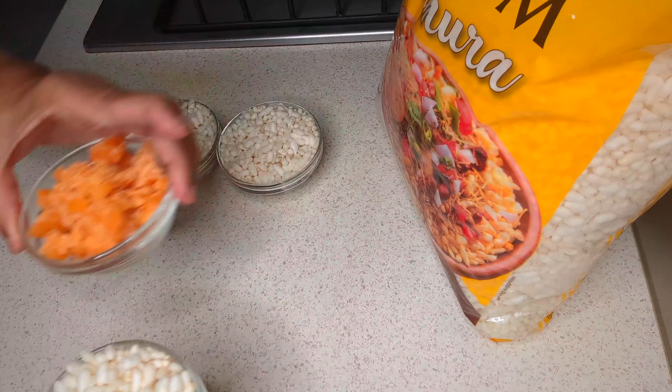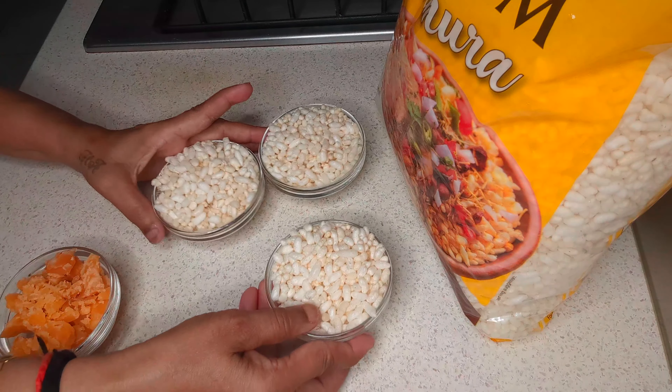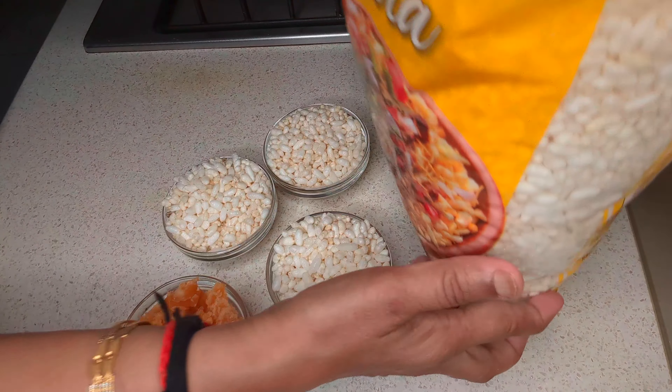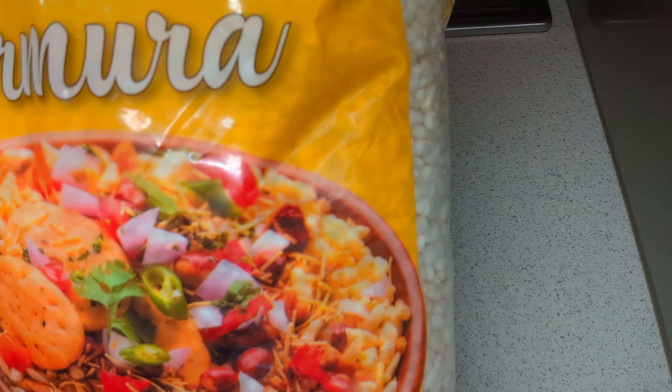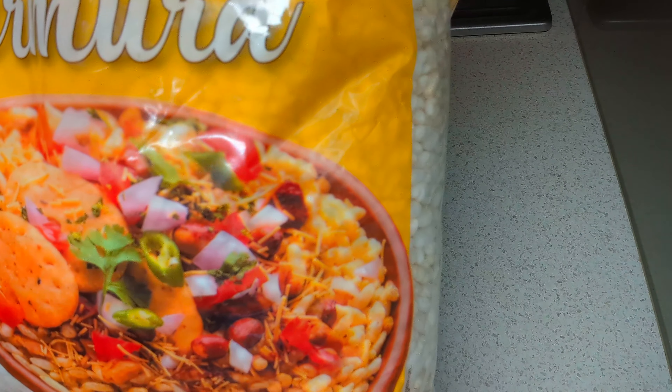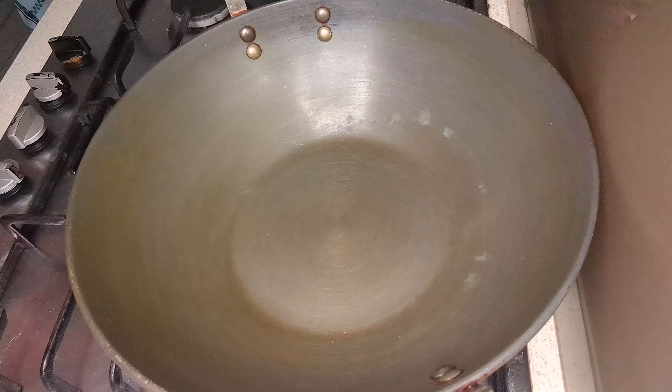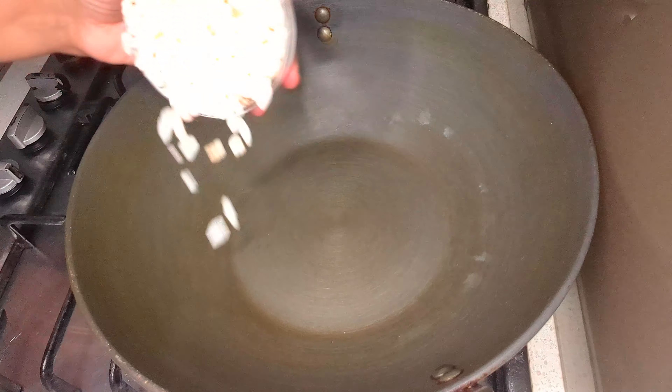We will use 1 gorg. We are going to make one gorg. The gorg is used in 3 gorgs — we will start using that gorg. We will cook 3 gorgs.